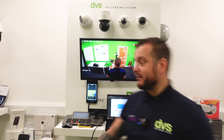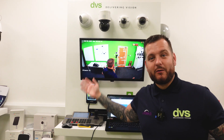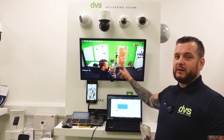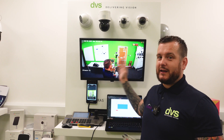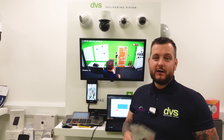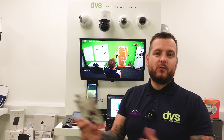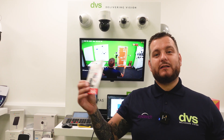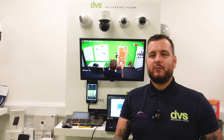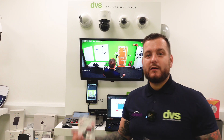If you offer your customer an SD card in a critical camera location — take this camera behind me as a perfect example. This could be a very typical entrance, exit, fire door, or secure area. Anywhere there's a critical camera recorded on an NVR, in my opinion, for the simple low cost of an SD card, I would be offering this to my customer. Even if you wrap it into the service and maintenance cost, this could save so much aggravation and pain.